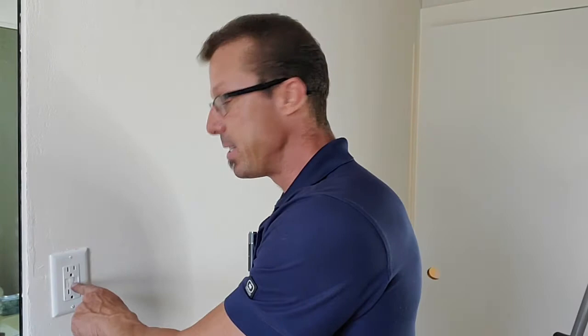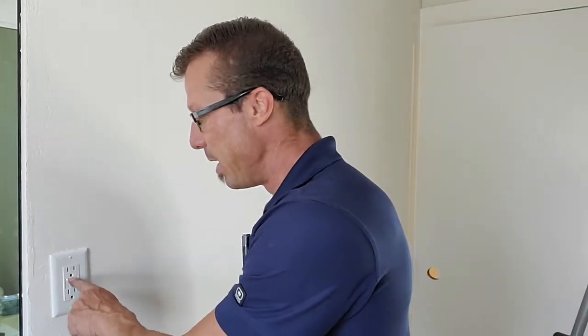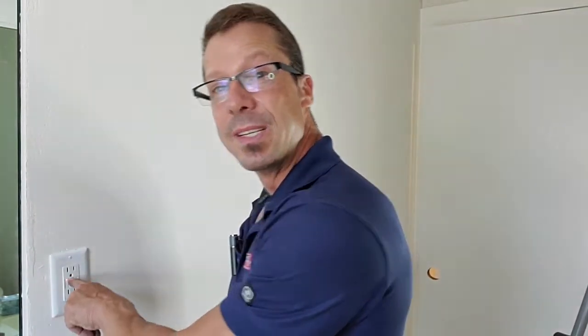There are a couple of buttons on this outlet. One is a test button — you should be testing this on a monthly basis to make sure the GFI outlet is actually working and protecting your family. That's why they have these buttons, because they often go bad. It's good to know how to fix it so that next time you don't have to call an electrician — you just do it yourself with a couple of tools. Thank you so much for watching. If you have any questions, feel free to contact us directly. Until next time, have a beautiful day.